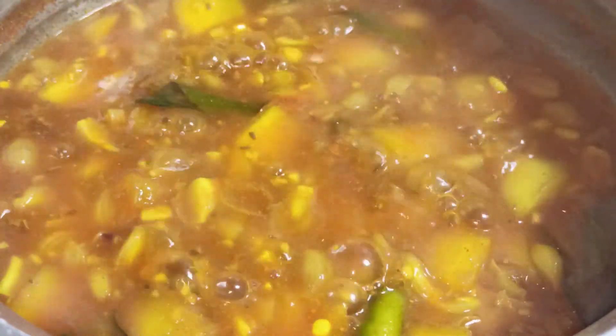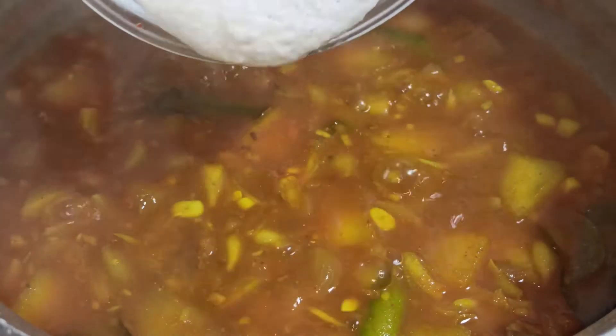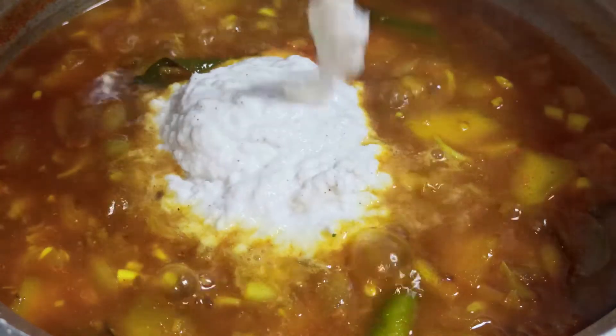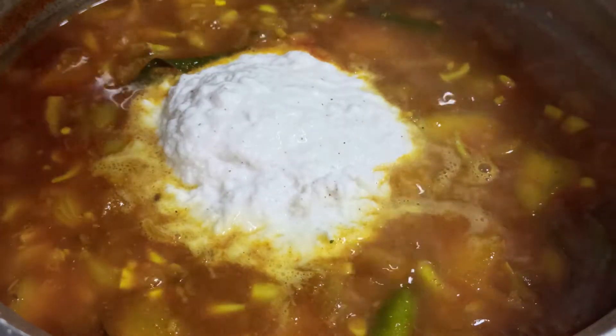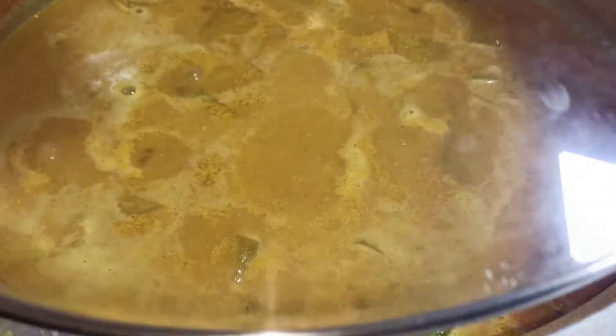At this point we're going to add ground coconut to the curry. I have taken half a coconut and ground it to a fine paste. Add the ground coconut to the curry and mix it well. Now we will close the lid and allow it to cook for two to three minutes on low flame.